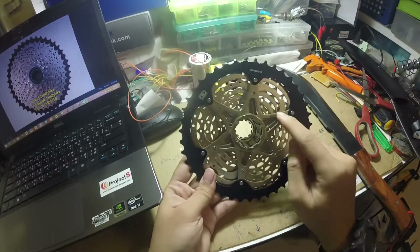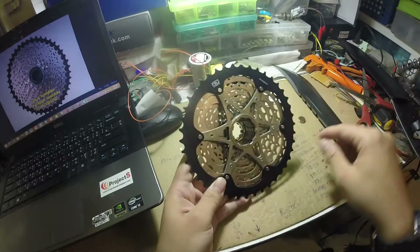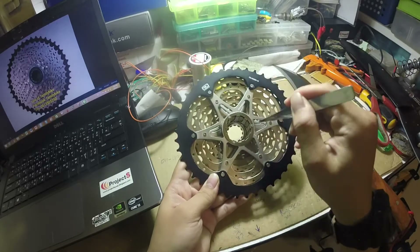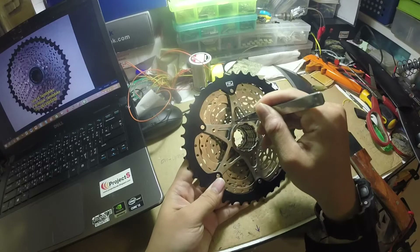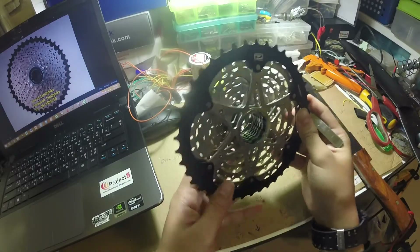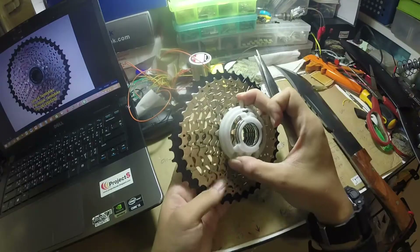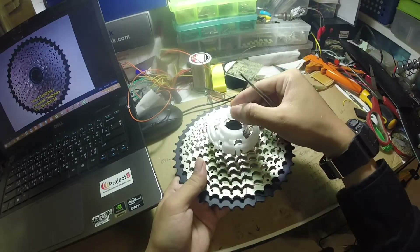When we take a look at the spider, it has a lot of hollow areas right here. This model has much bigger hollows which saves a lot of weight in comparison with the previous model. We can also see there is a plastic holder to hold the cogs together with the lock nut.